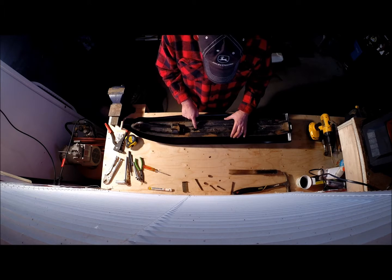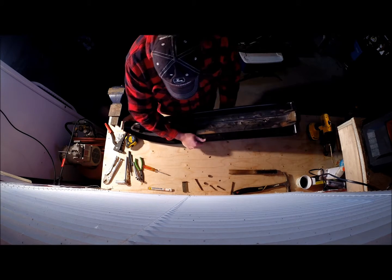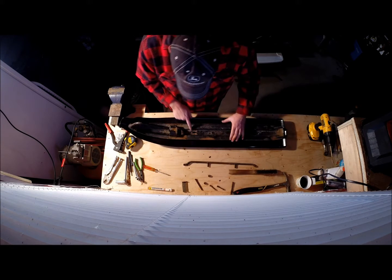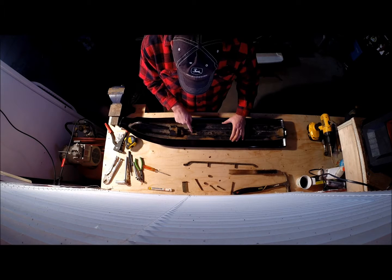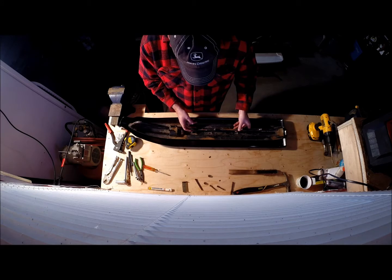The problem I had with the other one is that this rail now sits back a little bit further because of the thickness right here. To fix it, I took the grinder and ground this out a little bit so that the runner came up a little bit closer.